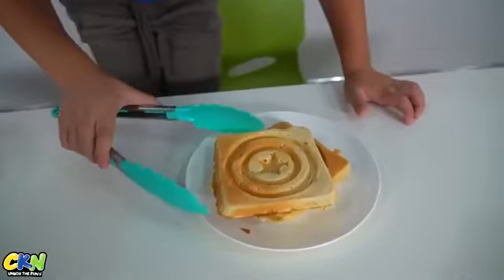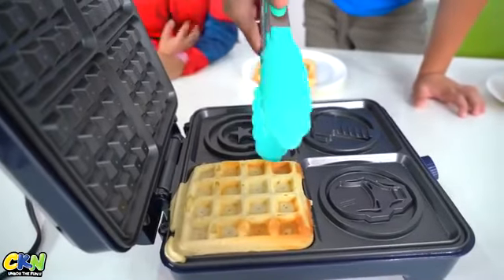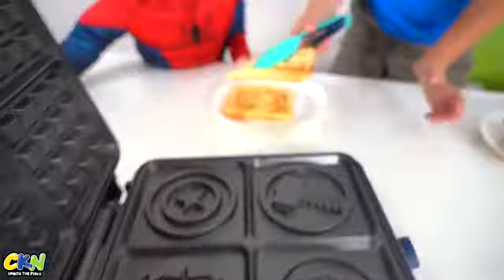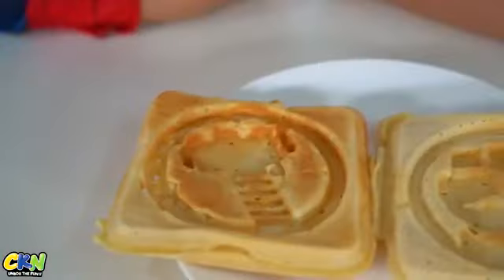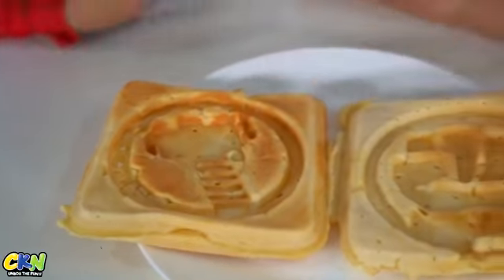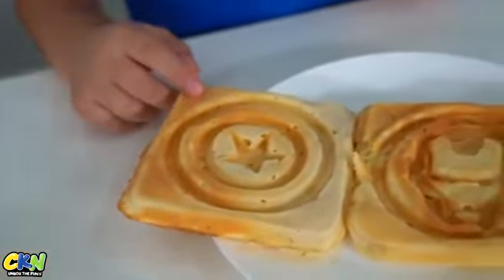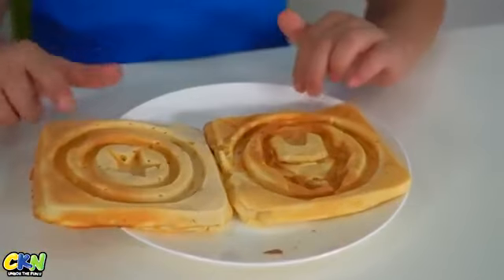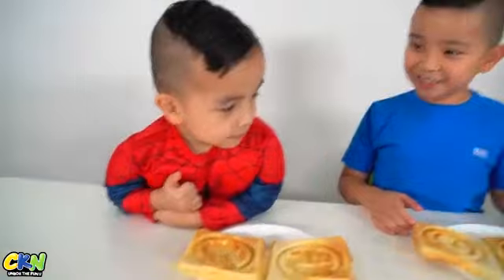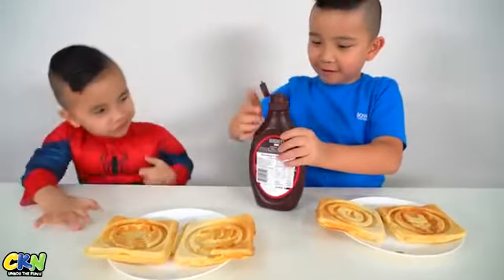Woah! Last one is Hulk. C'mon, you're close. Yep. Bell! Whoa! There, Kyson. There's a full hammer, Hulk's hand, Captain America's shield, and Iron Man's helmet. I think the best one is the Captain America's shield. Ready to eat it, Kyson? Let's grease some chocolate in. Mm-mm. Yummy!